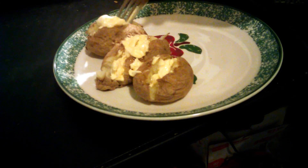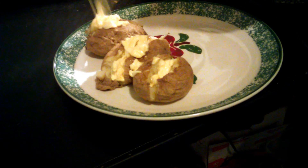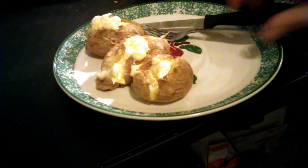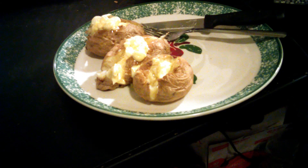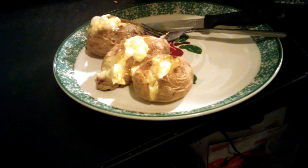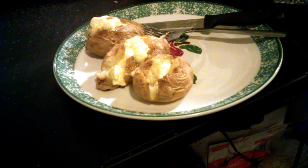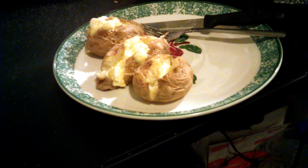And you have yourself a nice baked potato, right from the microwave. And pretty much it. If you find this video helpful, please like and subscribe. Hopefully you find it very tasty. That is how you make a baked potato in the microwave. Have a good one, and thanks for watching.